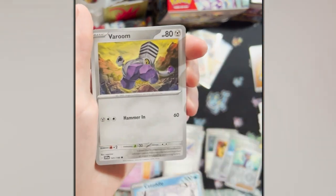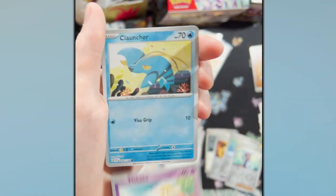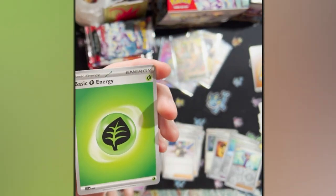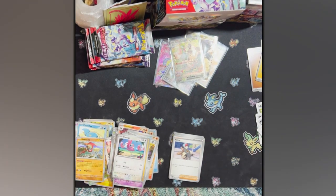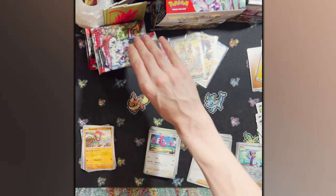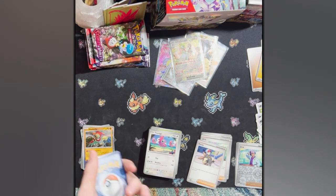Drifloon. Clauncher. Hawlucha — Hawlucha's pretty cool. I actually kind of don't mind seeing a holo at the back anymore. Things feel more fair with pack opening. I also feel like the reverse holos are not as ugly. I looked at some of my old cards and the reverse holos look fine in some of the older generations. This is actually holo instead of the ugly ones.